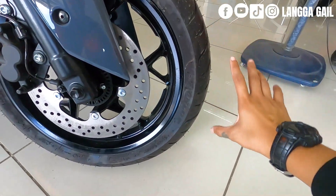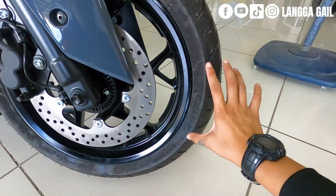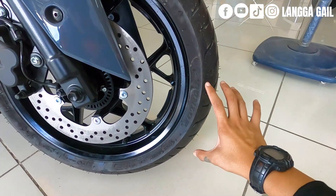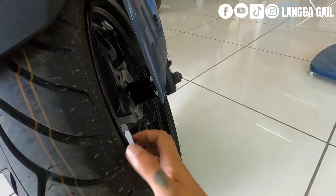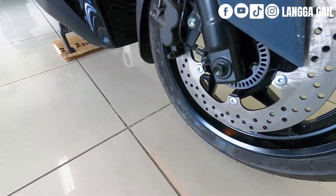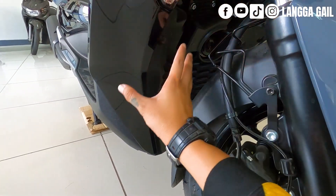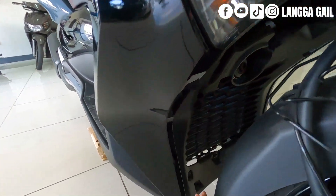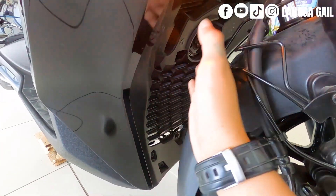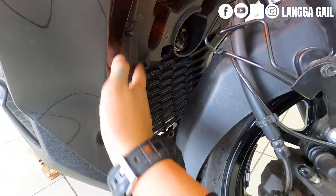The tires are great too — Dunlop brand, which we know is high quality. Tubeless tires, so if you get a nail, it won't go flat right away. The mags are glossy black. Front tire size is 120/70-15. The radiator has a guard, so stones won't easily get into it — very nice design, matte black texture. For the engine, it is powered by a 292cc liquid-cooled, 4-stroke, single overhead cam, 4-valve, single-cylinder engine. Max power is 20.6 kilowatts at 7,250 RPM, and max torque is 29.0 Newton-meters at 5,750 RPM.